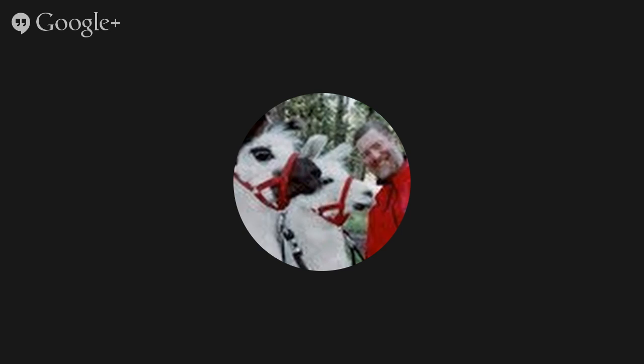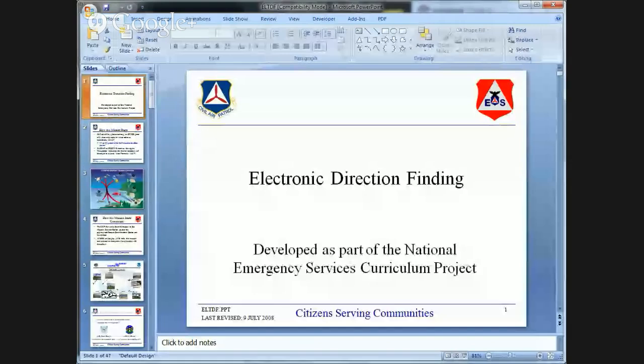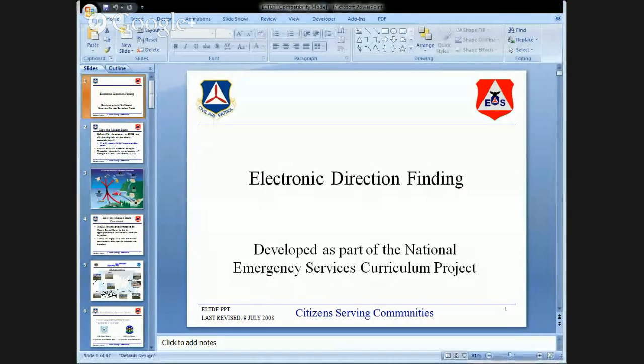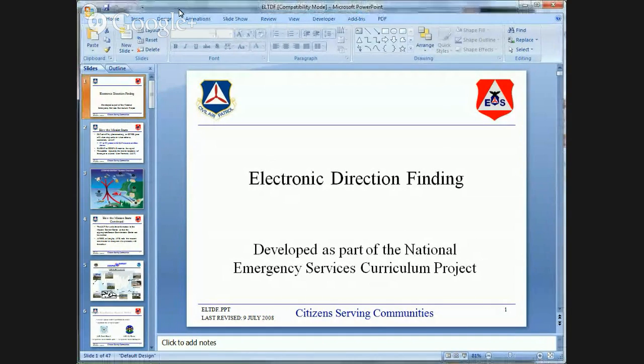Colonel Carlson, which topic do you want to start with? Colonel Carlson will start with the distressed beacon. I'll be your slide flipper for the day — going ahead and sharing the screen to bring up the DF material. Colonel Mike Carlson, I turn it over to you.